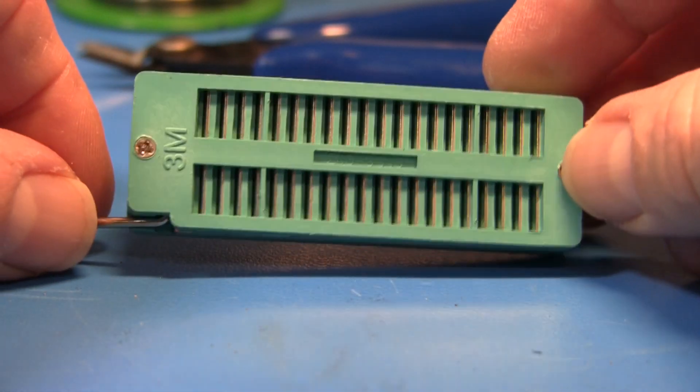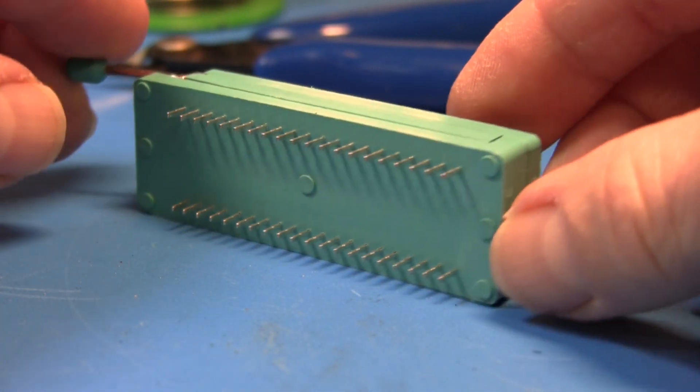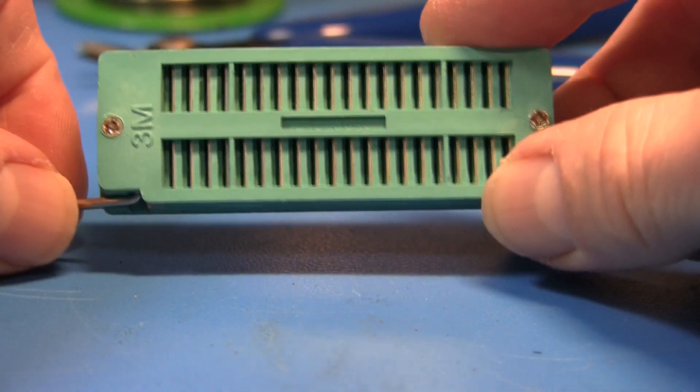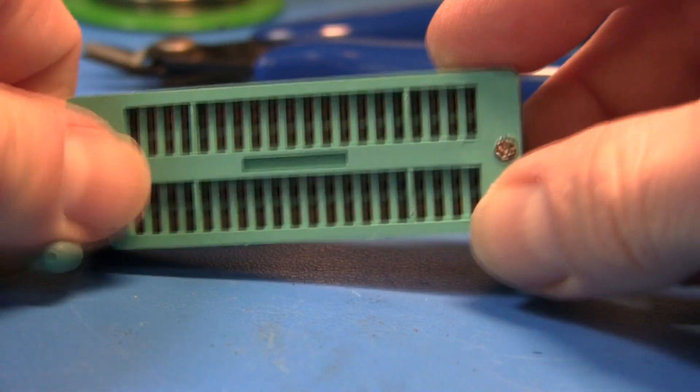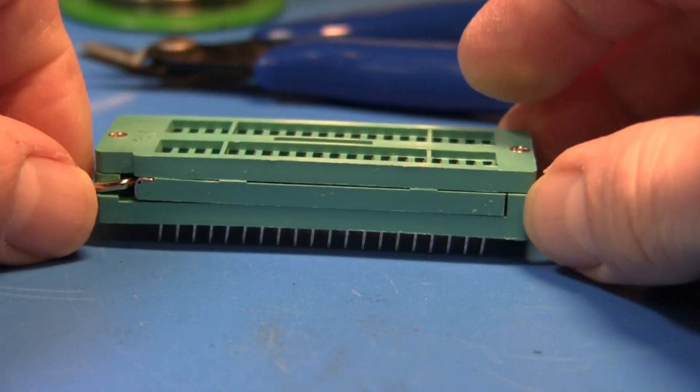Here's one from 3M. It's very typical. I've bought others from different places online and they all follow the same sort of form factor. You close the lever, the blades slide over, and hold the IC in place.